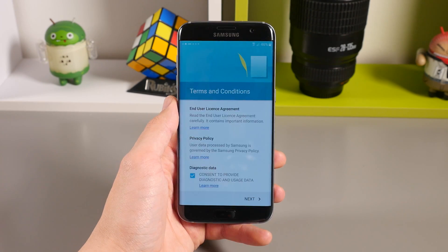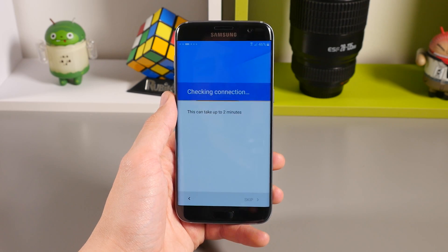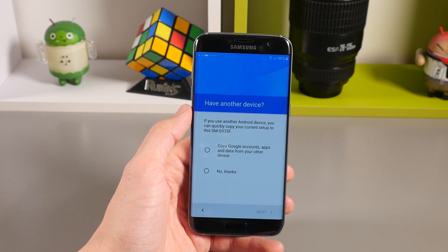Select your language and then connect to a Wi-Fi network. Tap next and then agree to the terms and conditions. It will then check the connection and make sure there are no software updates that need to be installed.